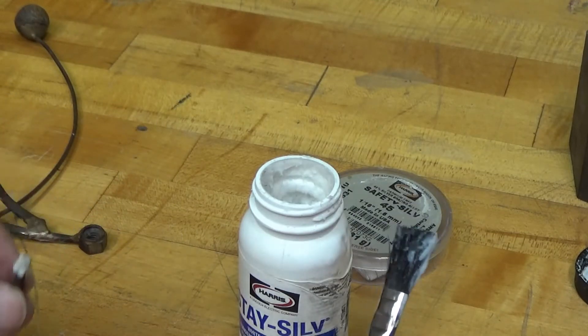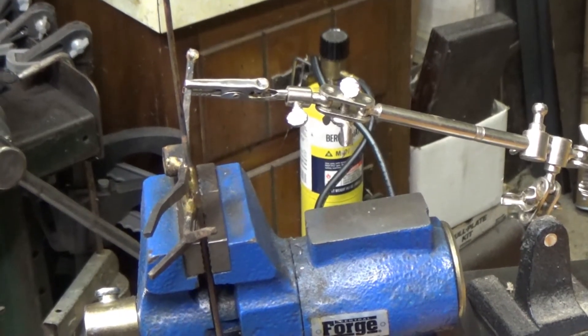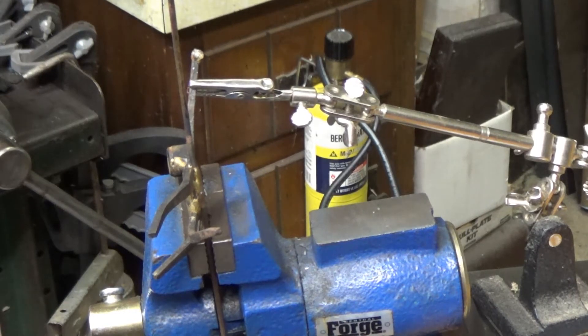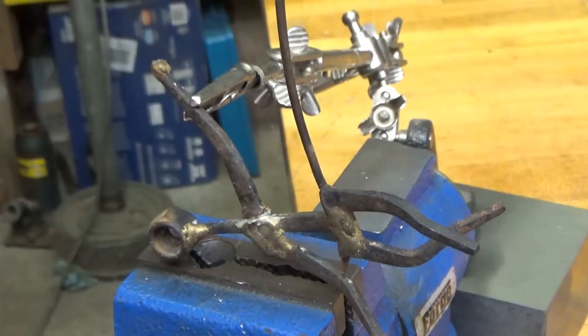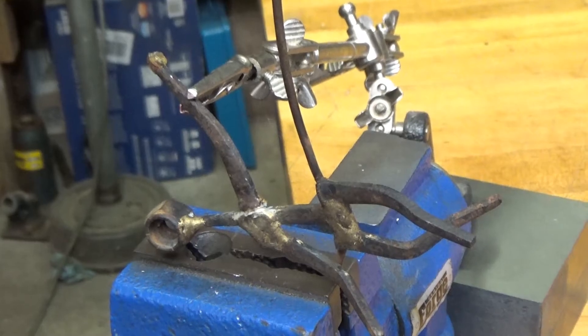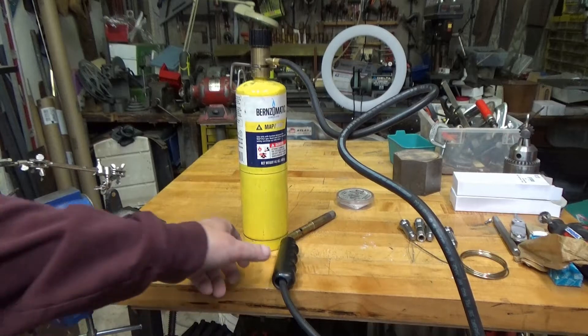Now I've got to figure out how I'm going to hold it together. Here is the setup that I came up with: I put the piece in a little bench vise and then I'm holding the broken piece in a third hand that's sitting up on top of a block, and that seems to hold it pretty good. There's a better shot of the way that I'm holding it.